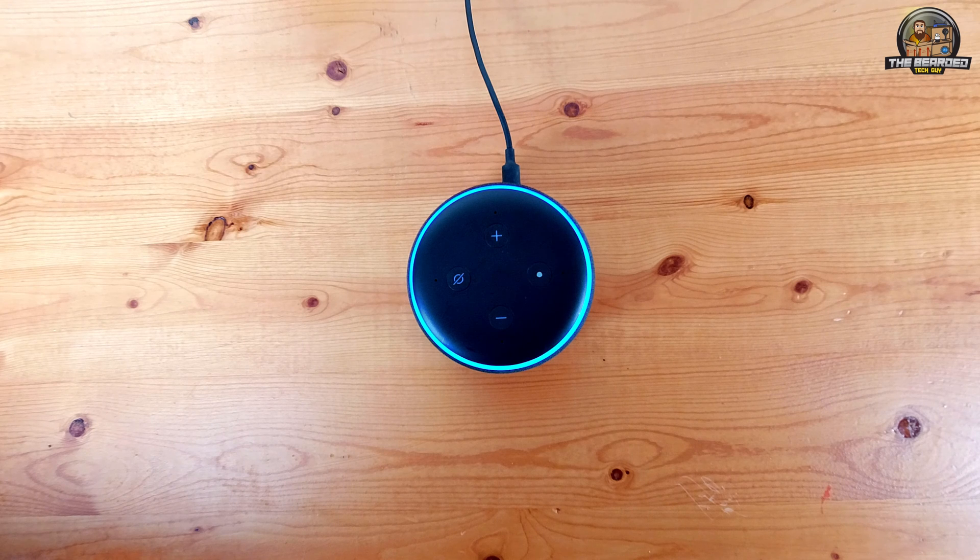Performing a hard reset of the Echo Dot Gen 3 will clear all configuration settings on the device to allow for it to be returned, sold, or given as a gift.